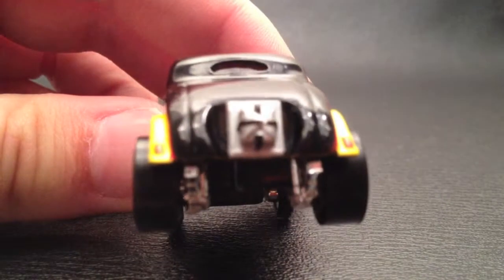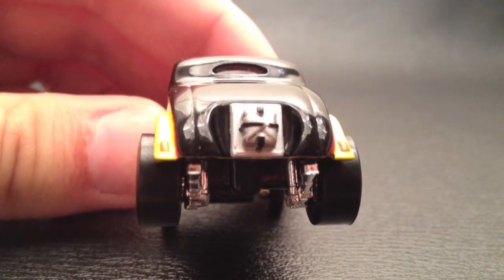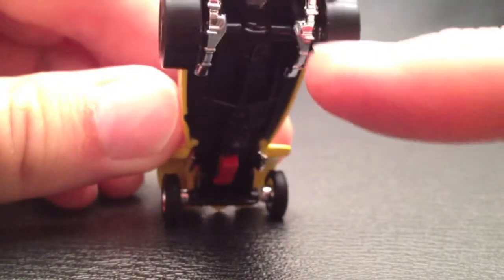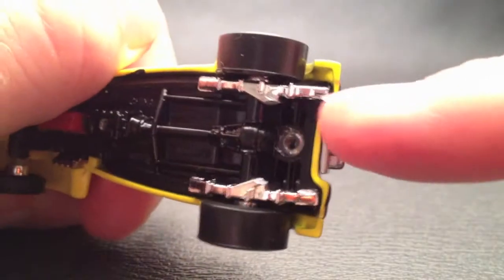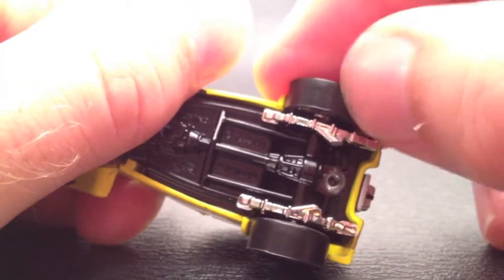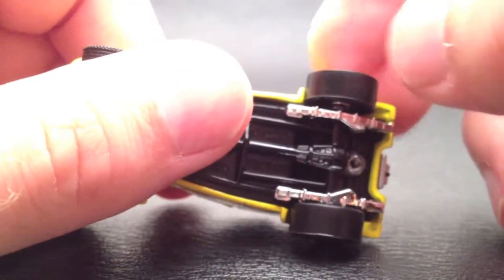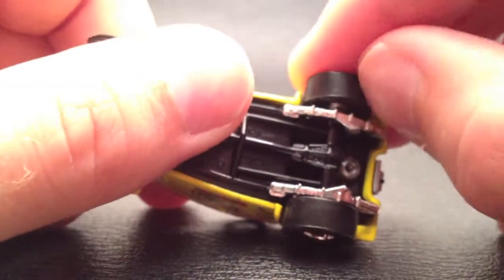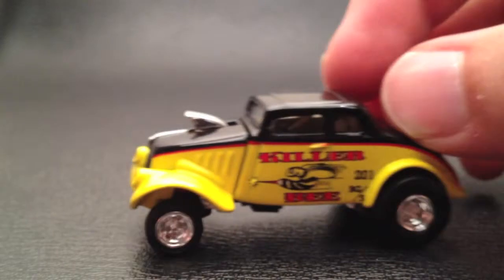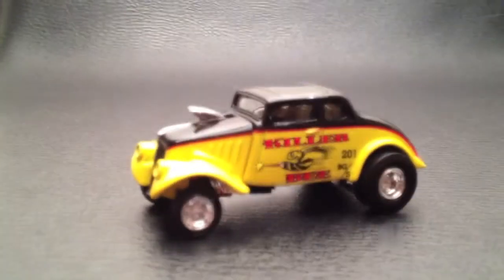I'll show you the back just a little bit closer. It does have painted tail lights and it's got kind of the drag braces here, which are chromed out — look pretty nice. Those are rubber tires I believe, just those treadless ones. And obviously they're smaller tires in the front, which is what that should be.